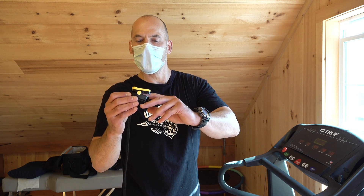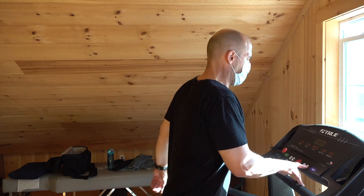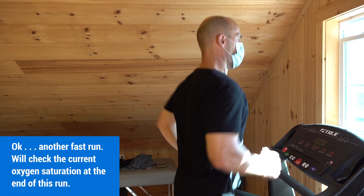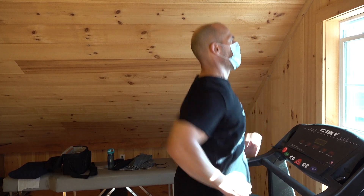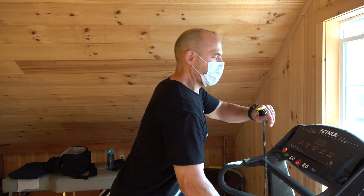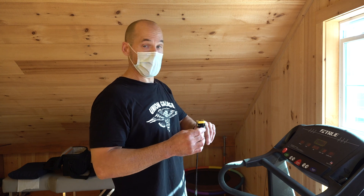Right now I'm at 95% — it's dropped a little bit after a few sprints. Let's keep going and see what it looks like. Guys, it dropped down to 92%, 93%. I'm midway in the cardio. My heart rate's about 165. So let me do another few sessions and see what happens.